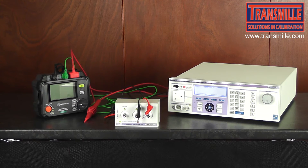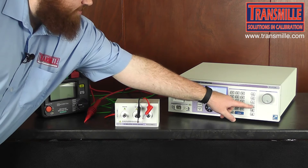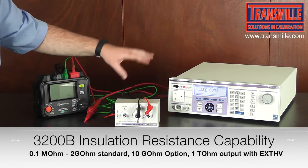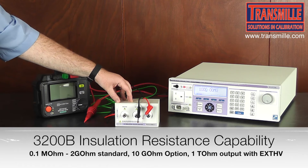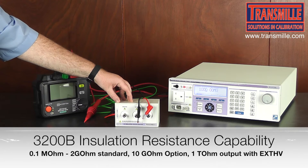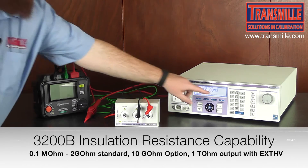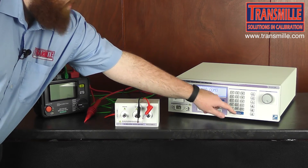On the 3200B, select the insulation resistance function and then enter the desired value. The EXT HV accessory multiplies the displayed value on the 3200 by a factor of 100, so for sourcing 10 gigaohms we need to enter a value of 100 megaohms.